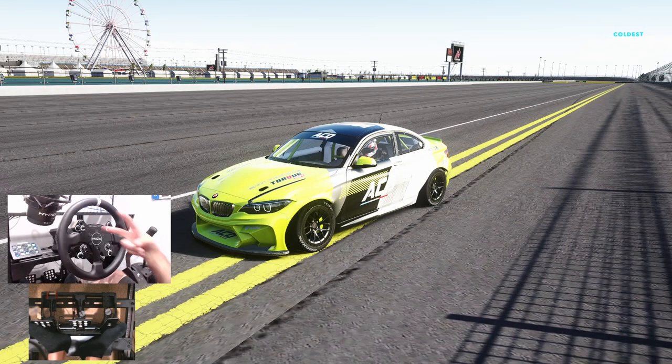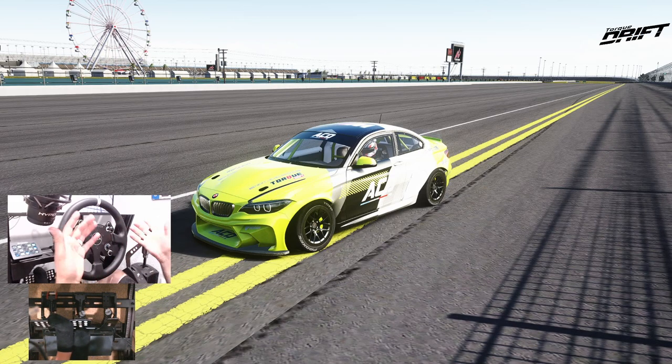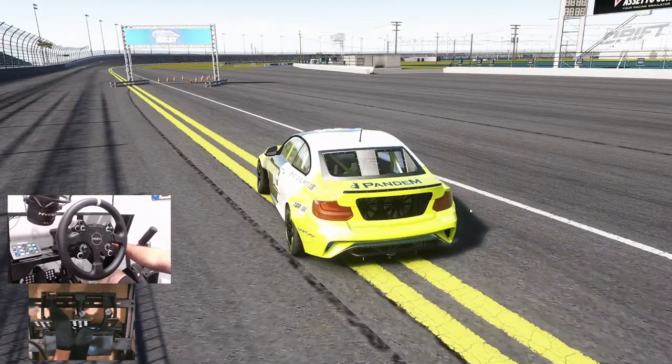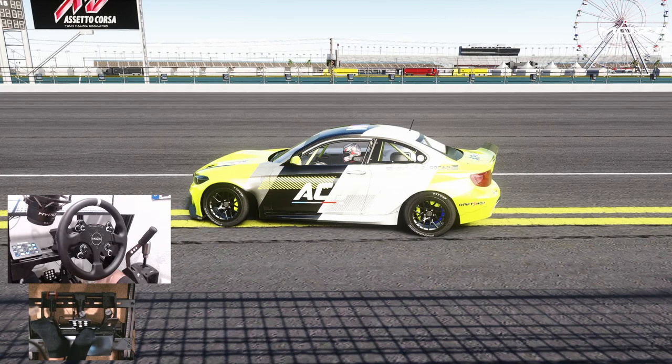Hello everybody and welcome back for part two of the ACD testing here at Daytona ESDA circuit. We're starting off with another BMW — we have two more BMWs to do, and this one is the F22 Euro fighter. I love the wheels and I've always loved this car. So we're gonna see how this one does first, and then we'll move on to the next and final BMW, then we've got a big car coming up after that. Let's go full send with the F22.